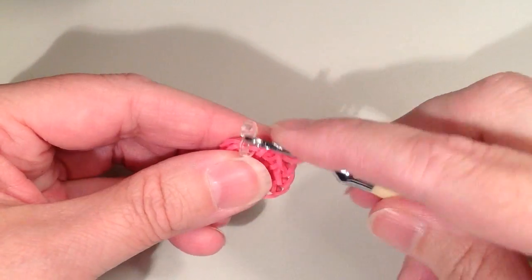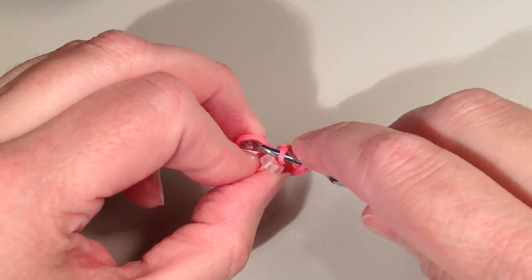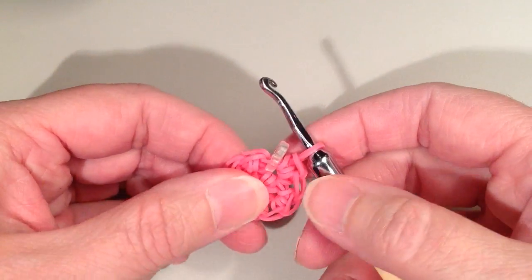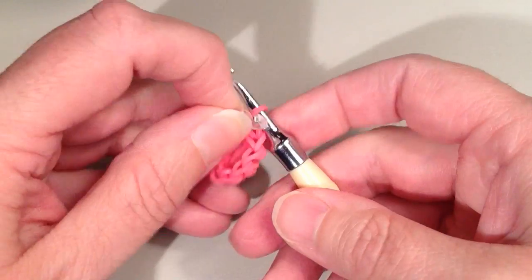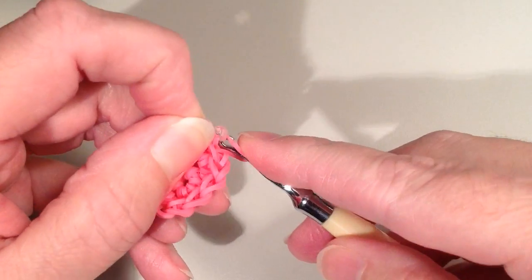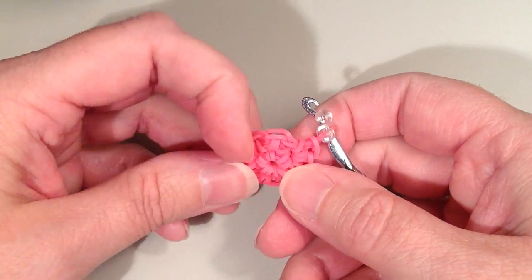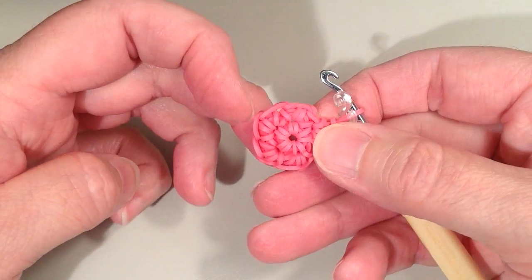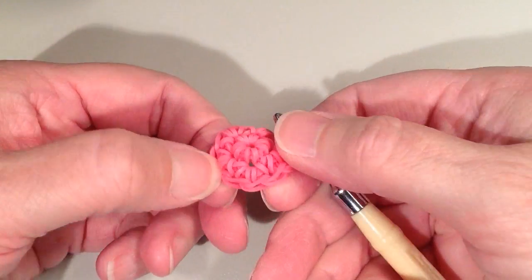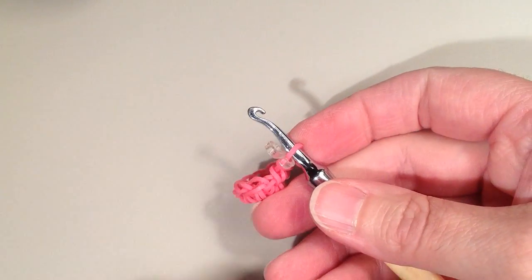One of these is going to form the front and the other one is going to form the back. When you're at the end of your row, just take your clip and move it to the band that's on your hook. We should have doubled our stitch count — if you count around your stitches you should have 10, with number 10 on your hook.